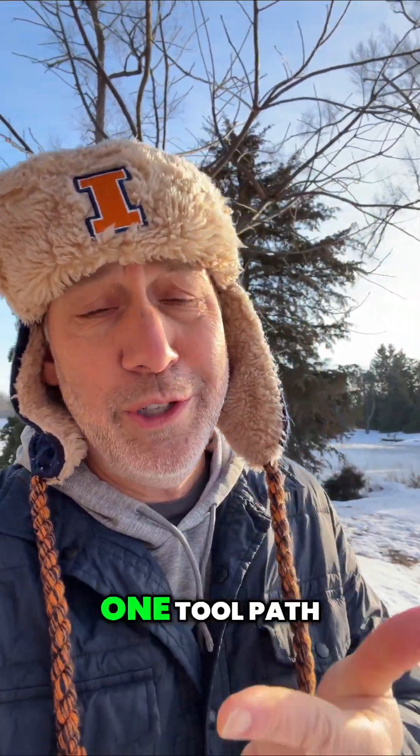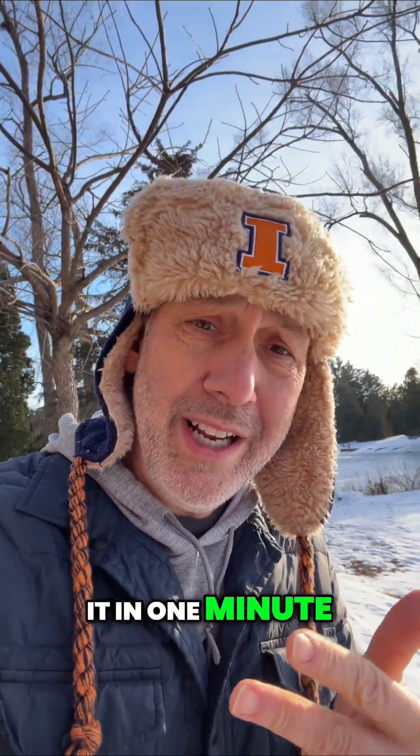Hey folks, how you doing? It's Don Grant, CTC Cutting Tool Counselor, here with another edition of the 10 Days of Toolpath. This is where we talk about one material, one toolpath, and we're gonna do it in one minute.